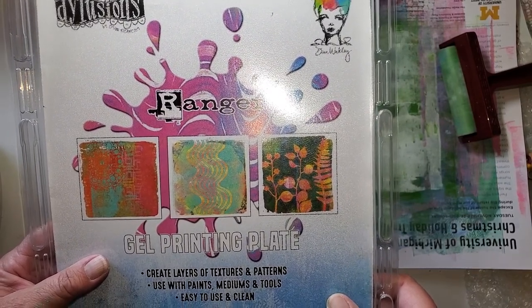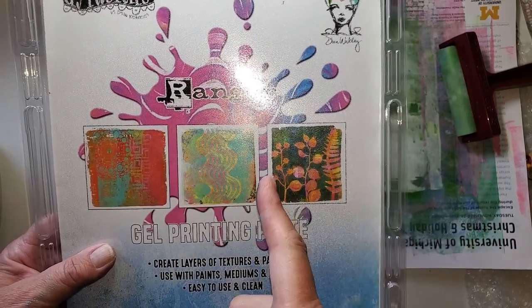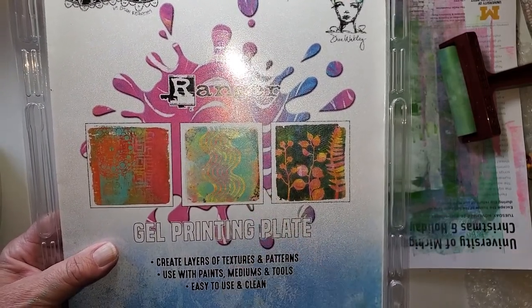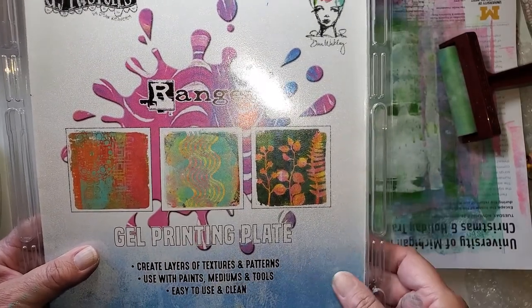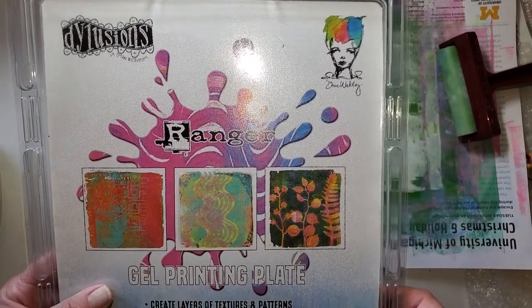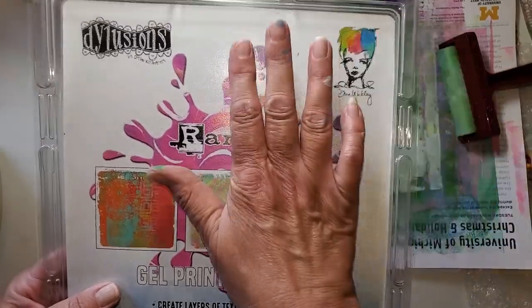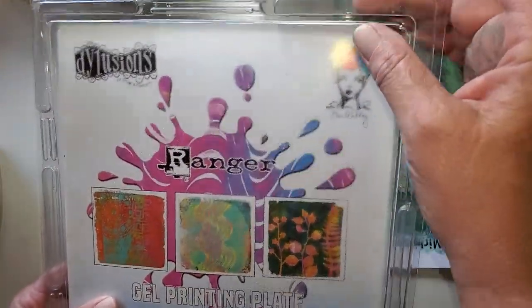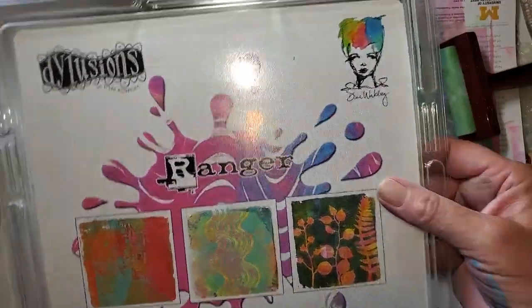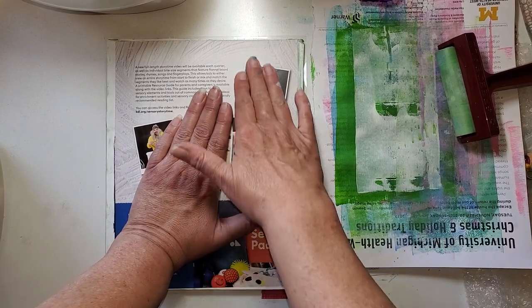I got this with one of those 50% off coupons when they were popular. But if you have a Michael's, Joann's, or Hobby Lobby app on your phone, check that from time to time because there are unadvertised coupons like that still going on — just not as frequently as they used to be. But this is my jelly plate. Save your clamshell — they all come with one because it keeps it nice and flat.